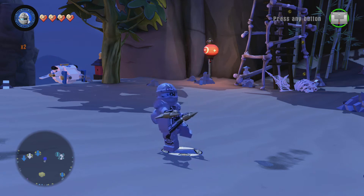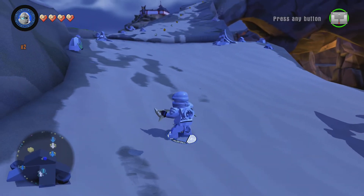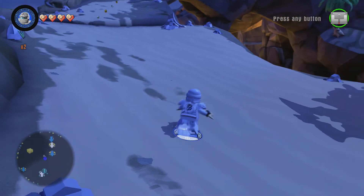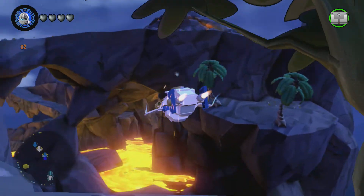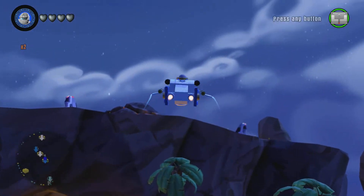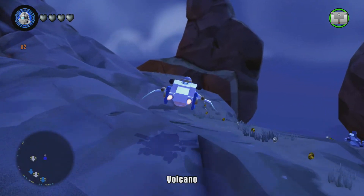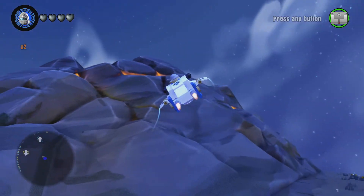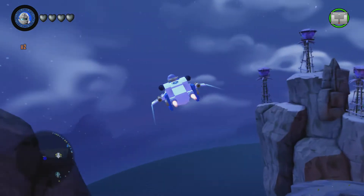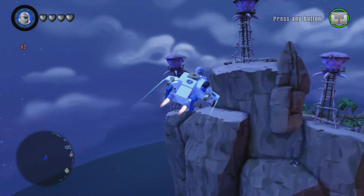Let's jump right into the Ninja Copter. The Ninja Copter is good because it can fly up to little spots, it goes fast, and it shoots little bullets. Also, because Zane can't fly, so say if there was an x-ray vision spot up high, he can fly up there to get it.